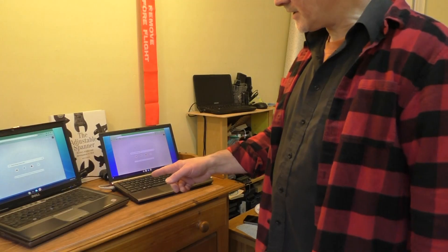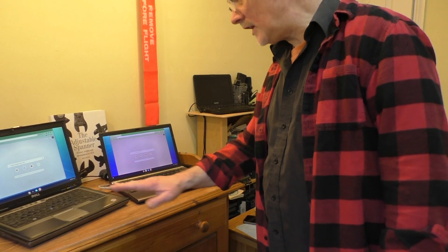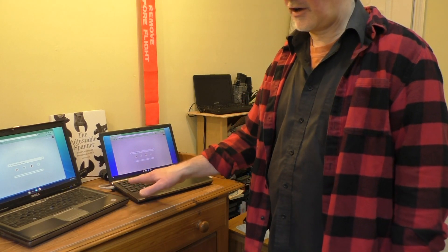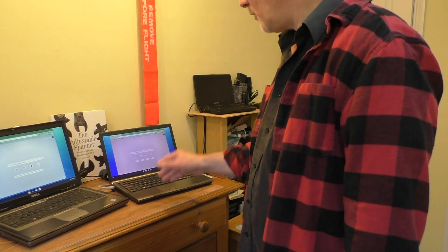Bear in mind it will completely wipe the operating system you've got installed on your laptop, so watch out for that. You can actually run it as a live USB so you're not installing anything, but I went ahead and installed it on these two laptops.